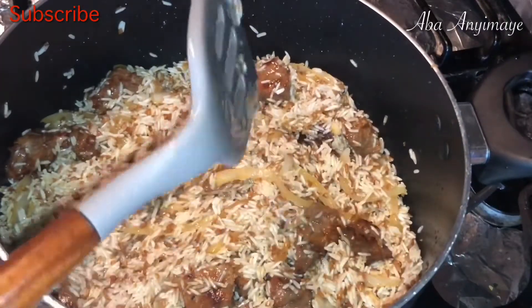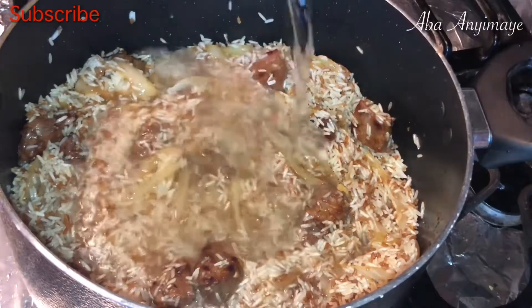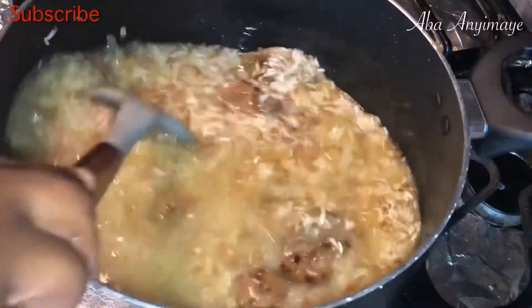We're ready to add the water. You want to add just enough to cover the surface of the rice, and then let it cook till the water is completely absorbed through the rice.